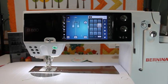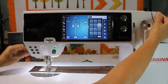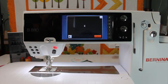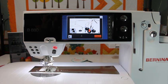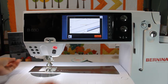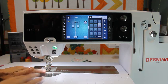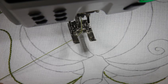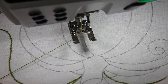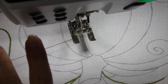So let me thread the machine and show you how easy it is to do hand embroidery with your sewing machine. We have the machine ready to go. We've selected stitch number 6, I have it set at 2.85 for the stitch length, and my fabric has been stabilized and design traced. So let me show you how easy and fun this is.